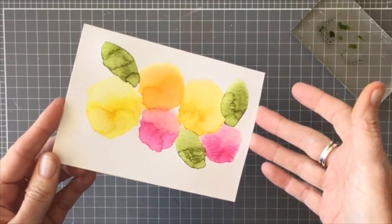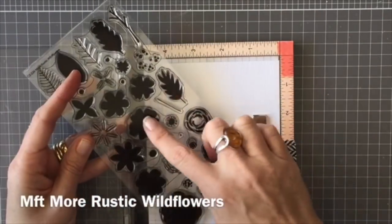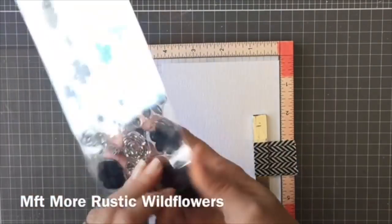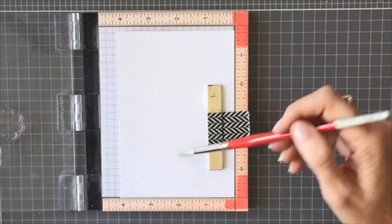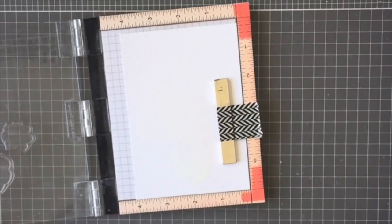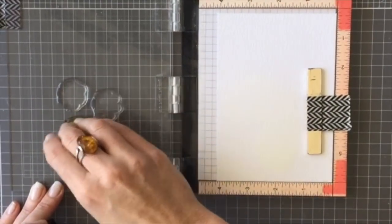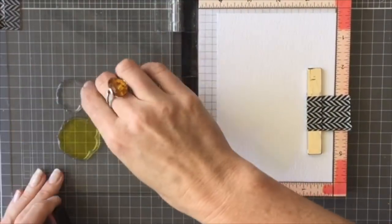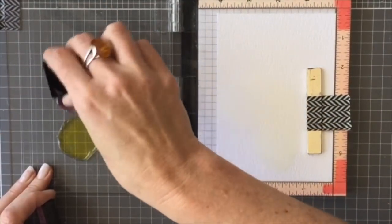For the second technique, I'm going to use my mini MISTI and the filled-in images of the flowers to put the ink down. Again, prepare your paper with a little bit of water, place the ink on those stamps, and then stamp it onto the water.